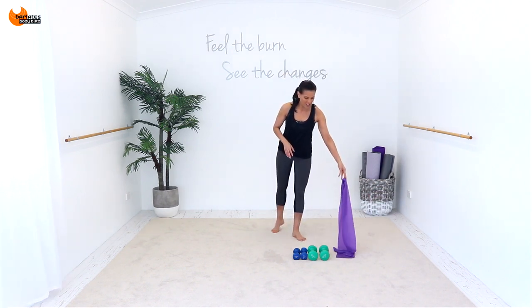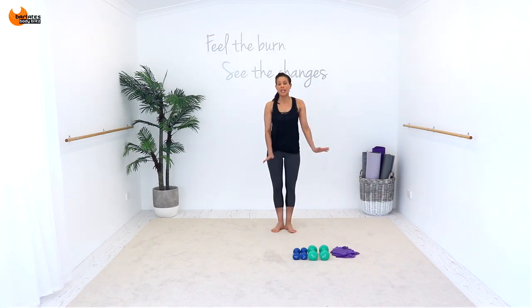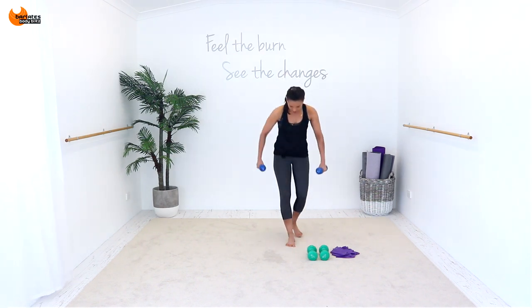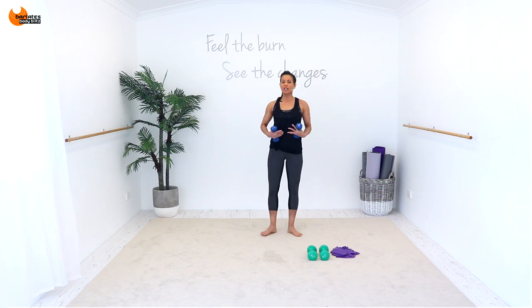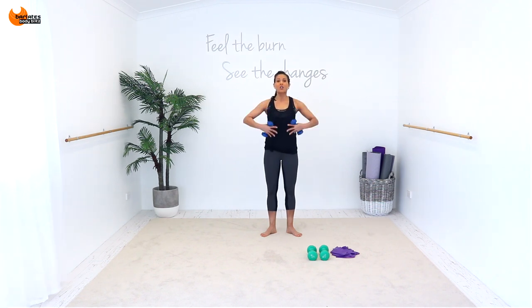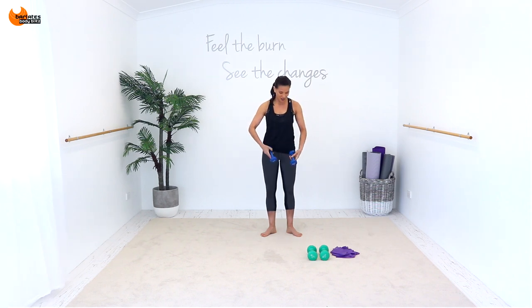We're not going to do a designated warm-up as such, but the first exercise is going to be with the lighter weights and it's going to wake up all of those biceps and triceps. So if you need more of a warm-up, press pause and come back to it. I'm starting off with my light weights — stand in a really nice upright position. This is all about the upper body today with a few lunges here and there. The main focus is to keep your shoulders down and back, pull your tummy in, and keep your neck nice and relaxed the entire time.